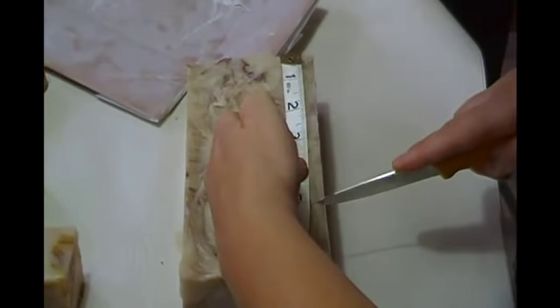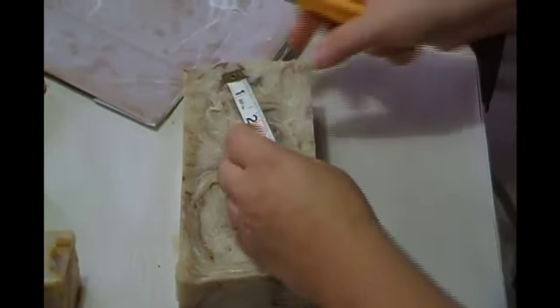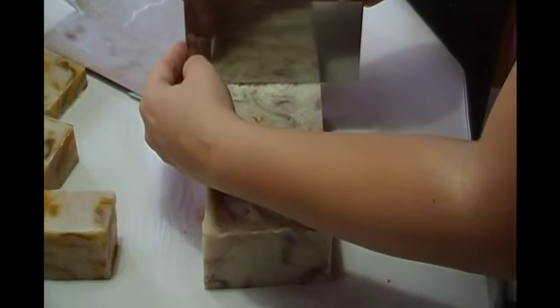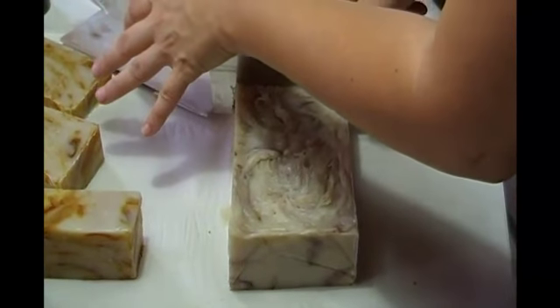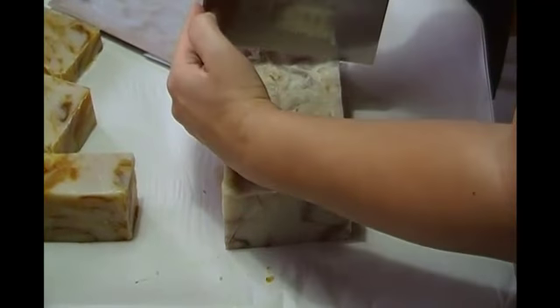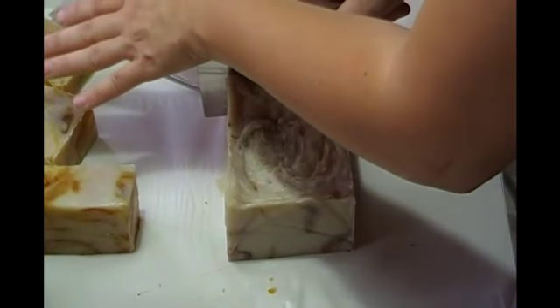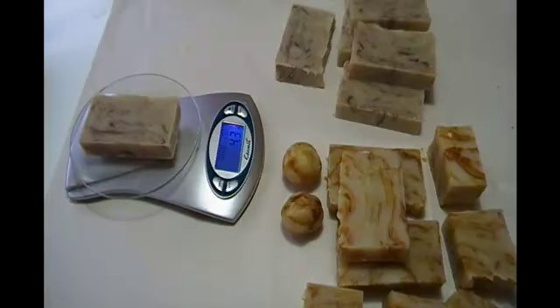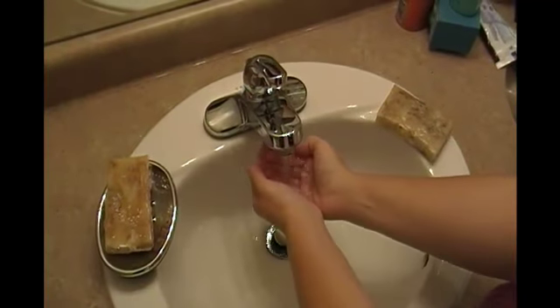Now we're ready to mark the cutting line. I generally cut them in one-inch pieces — marking one side every inch, then the other side. This makes for a little over a four-ounce bar. Once both sides are marked, you want a nice clean cut across the top. I'm using a soap cutter here, but you don't have to invest in one — a nice sharp kitchen knife works too. Each of these bars weighs around four ounces; this one happens to weigh four point three.